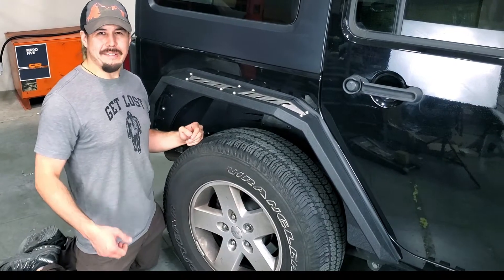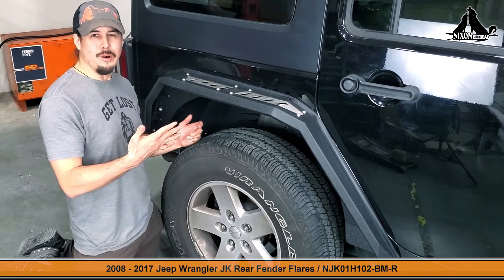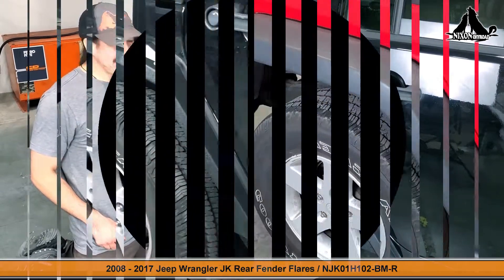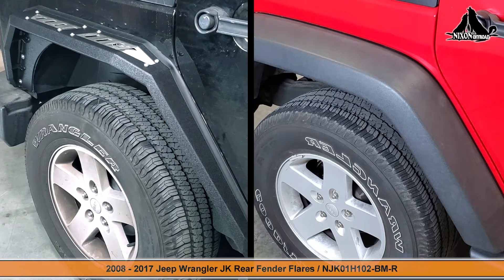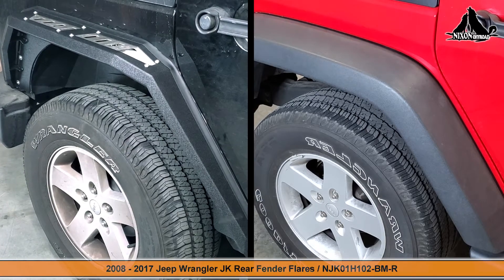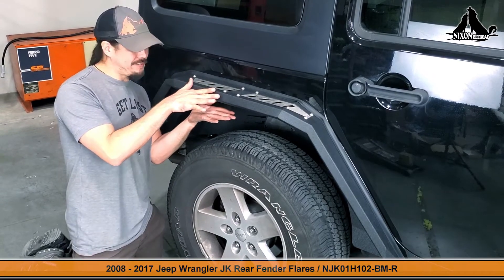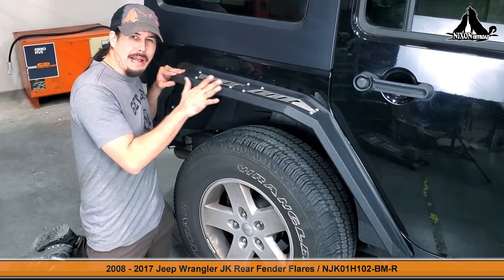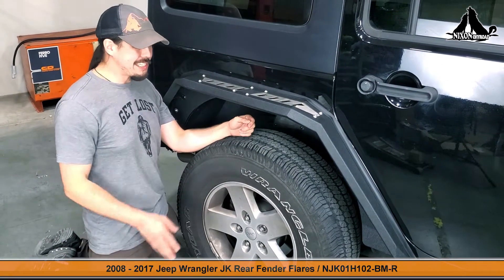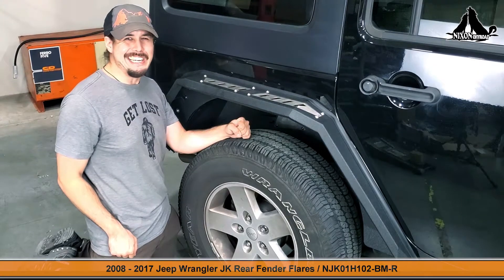G'day guys, Sam here again with the Nixon Off-Road Crew, and you guessed it, another install for you. This time we're replacing out our rear fender flares on a 2008-2017 Jeep Wrangler JK model. As you can tell, this is a sleek, aggressive design — it's got high wheel clearance and a steel powder-coated finish. Now it does take a moment to take the OEM fender off, so let's get started.